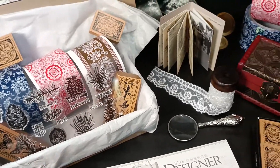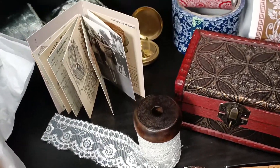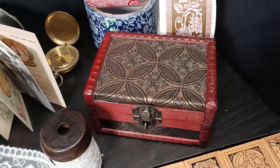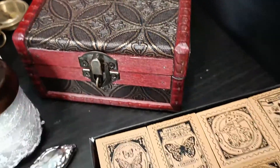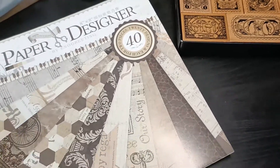Hi everyone, welcome to this new episode of the preview for the Treasure Craft Box. It's already the fourth edition of this box and I'm really happy to show you all the new items I've prepared.